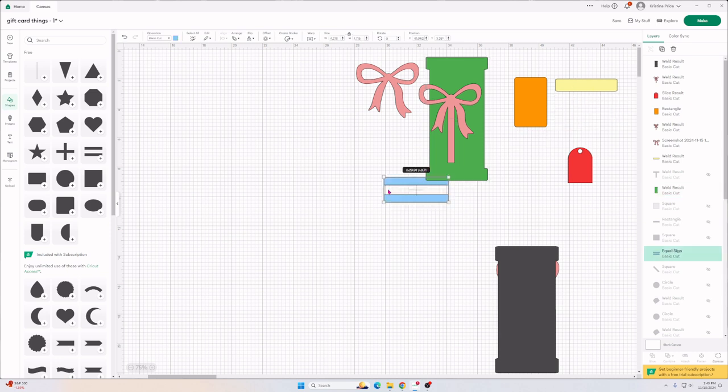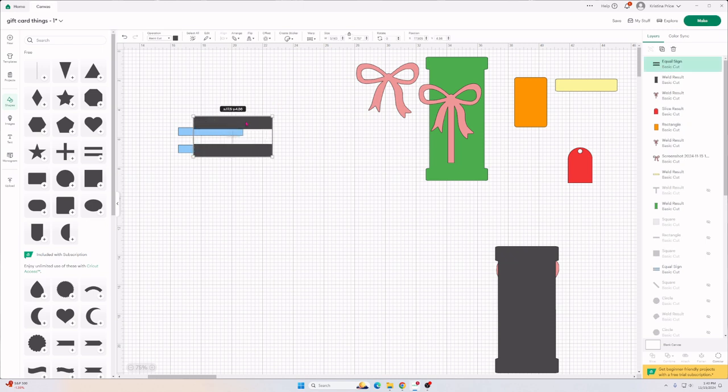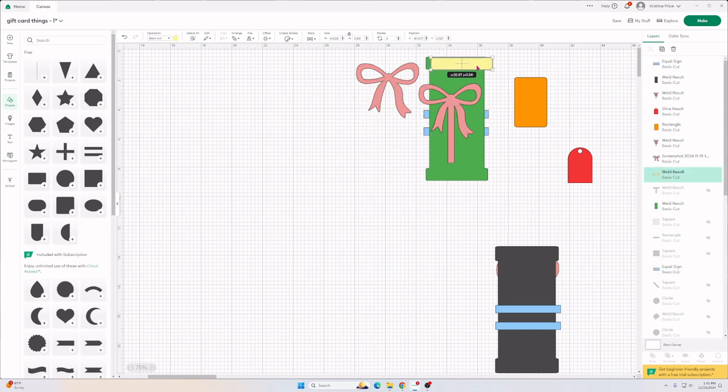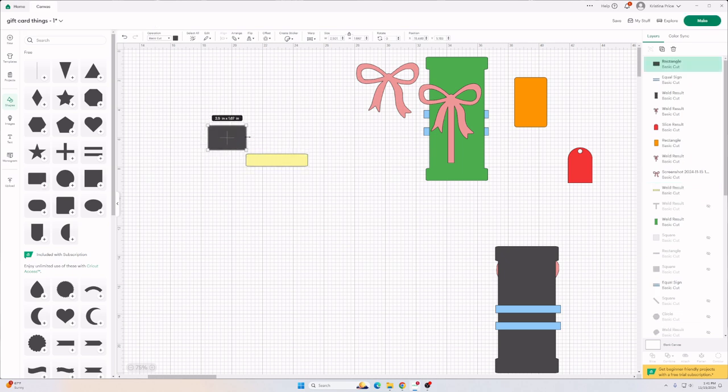The next piece is two lines — I just took the equal sign, added it, and made it bigger. Come up to the Unlock feature and unlock it. We want to make those lines pretty skinny because these are the lines that go on the box. Shorten them up a little and change the color. That's how we make the two lines for the gift box. The next thing I did is take another rounded rectangle and stretch it out — this piece goes on top of the gift box.